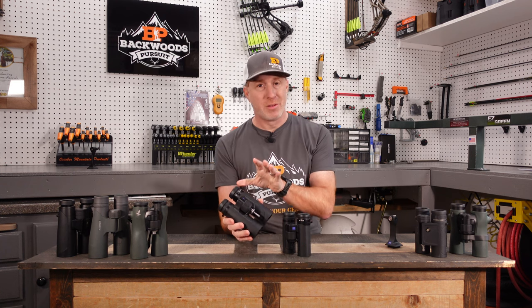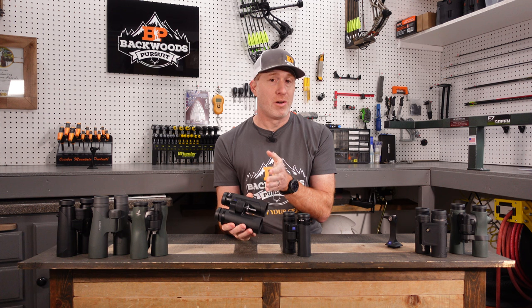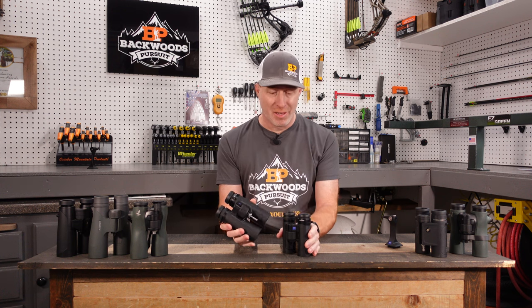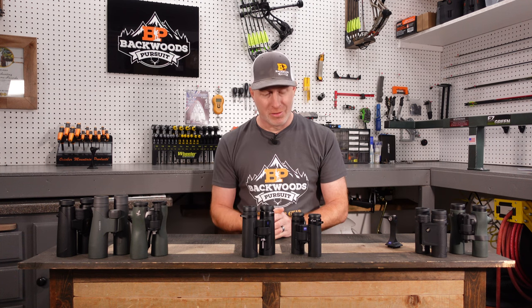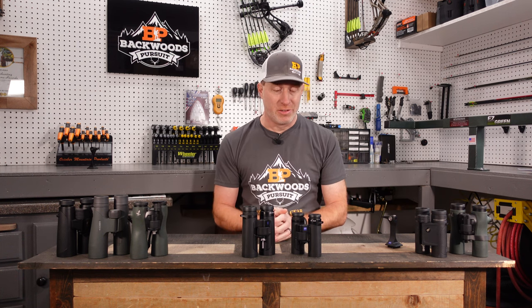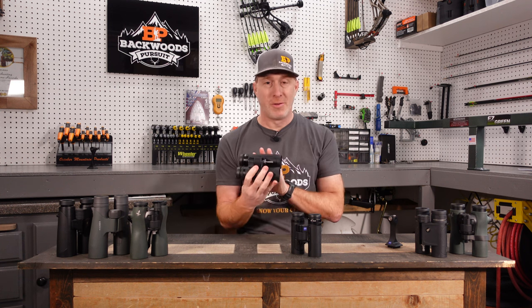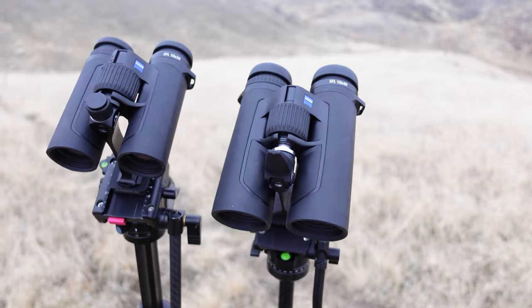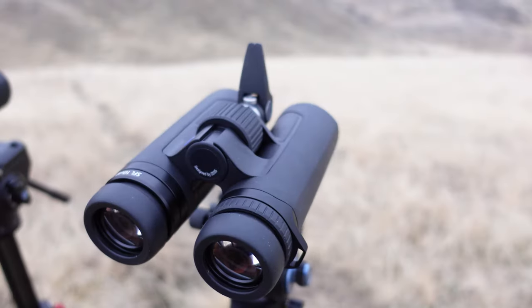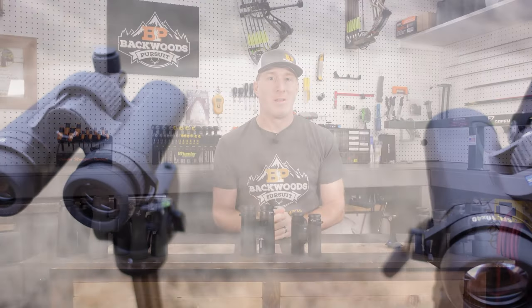One of the ways they achieved that is through the magnesium body, of course, but also their lenses are a little bit thinner, which shaved some of the weight out. Zeiss did an excellent job with the way they built these. They feel like a phenomenal binocular. The focus mechanism gives up absolutely nothing, the eye cups are excellent quality, and the diopter is excellent. It's just an incredibly built binocular overall.